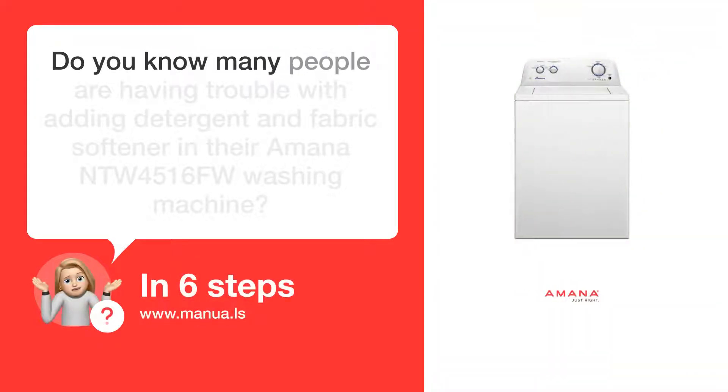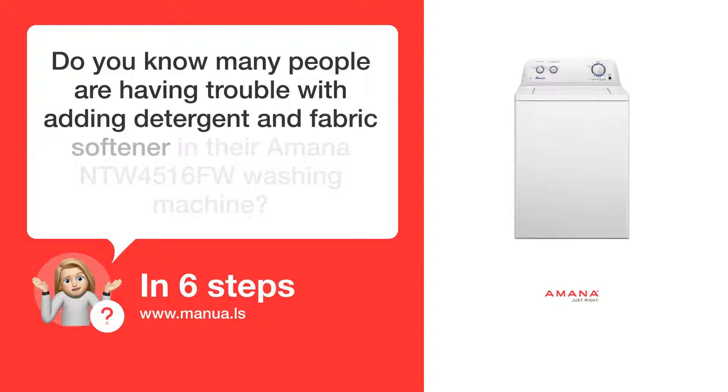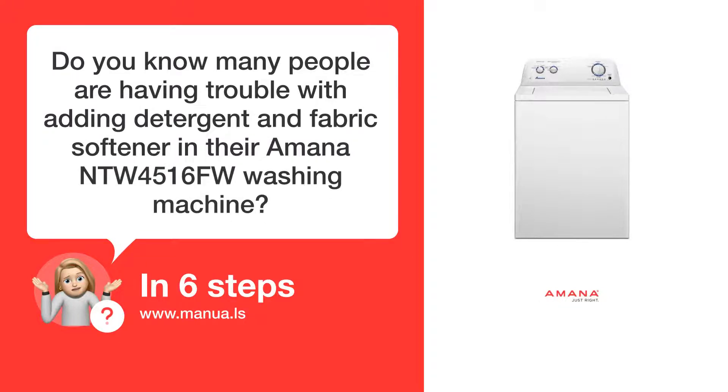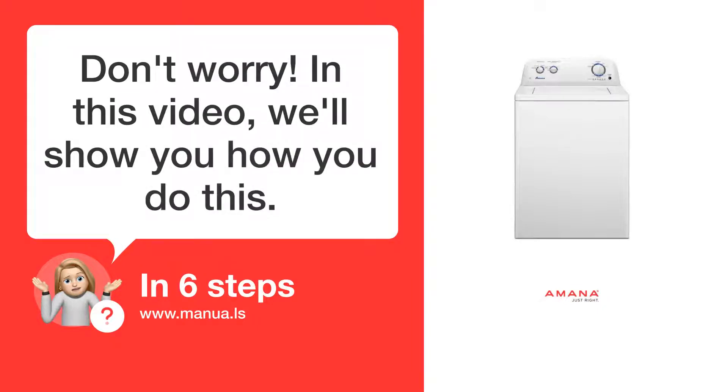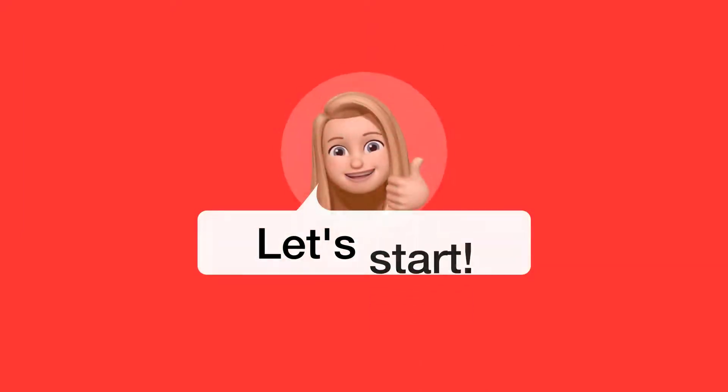Do you know many people are having trouble with adding detergent and fabric softener in their Amana NTW4516FW washing machine? Don't worry. In this video, we'll show you how you do this. Let's start.